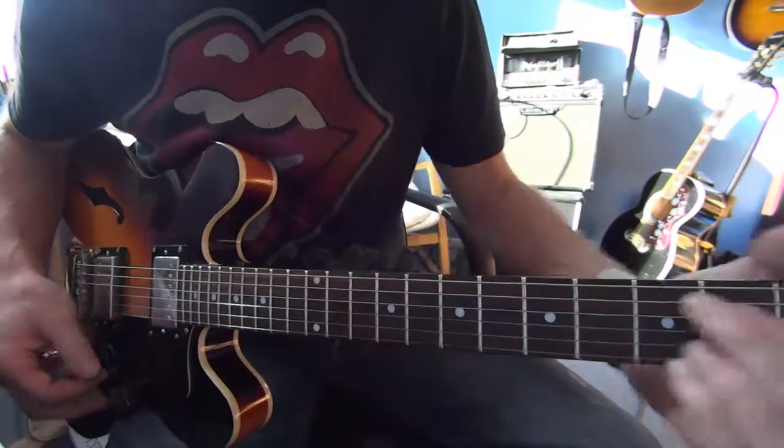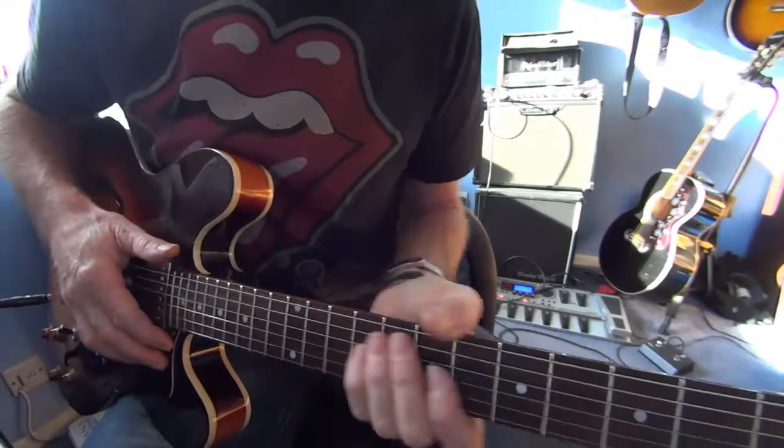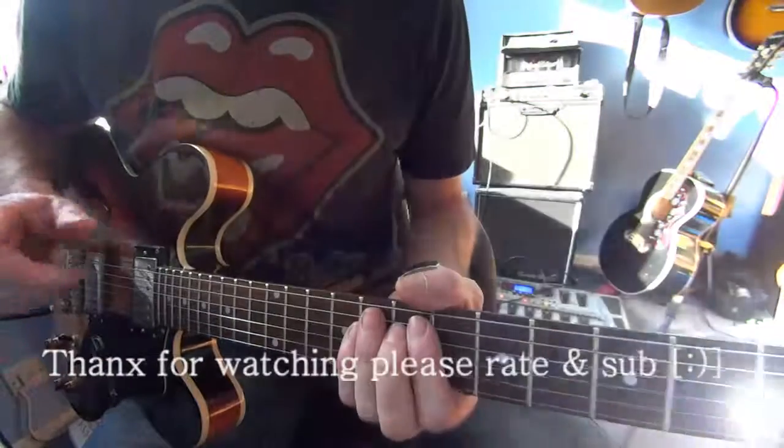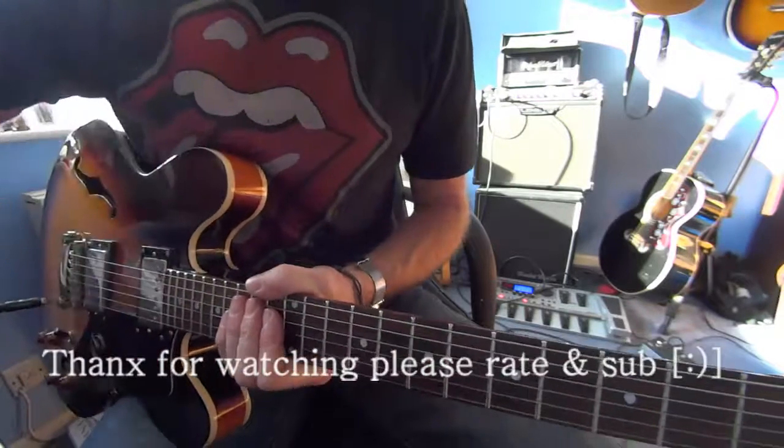Lovely sound. Yeah, I think that's about it. It's quite tough on that one — it's a strum and it's really relaxed with your wrist. Limp wrist. There you go. Limp wristed. All the best, cheers.